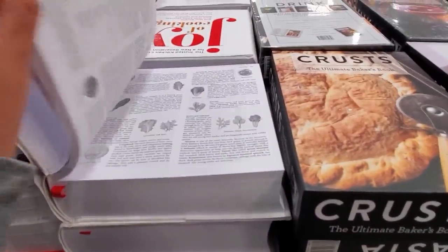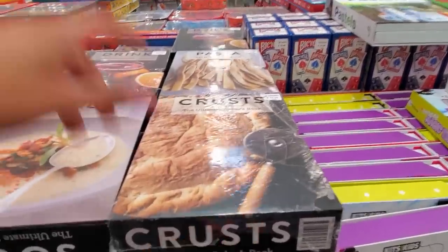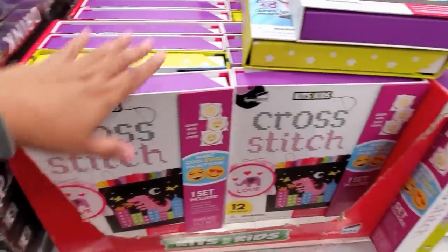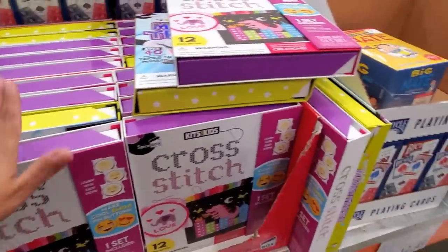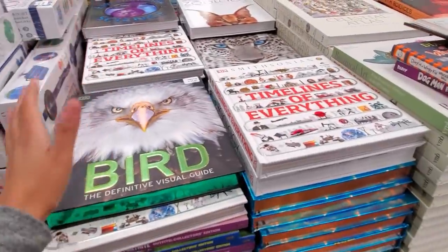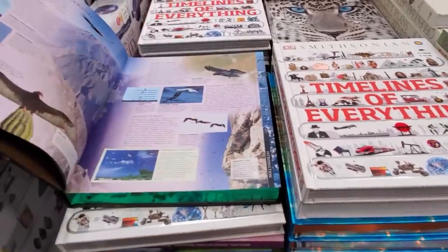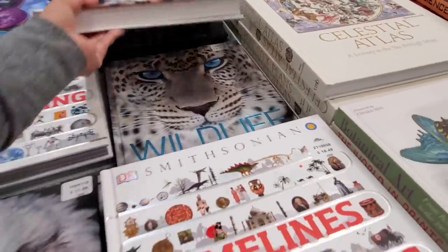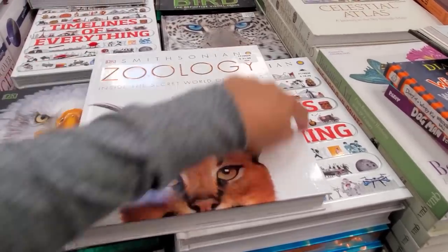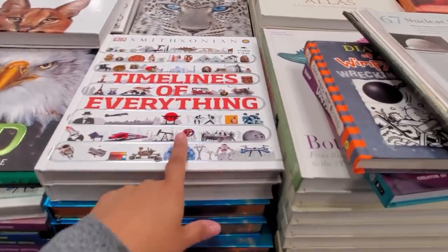They also have a soup book, a crust book, pasta, and a drinks book. The Ultimate Cocktail Book is $25. This section is more for children — this Costco location in Goodyear is a little different from the one I normally go to. There's a cool-looking book for $18, and a Zoology book for $32. My husband originally was going to school to be a zoologist.